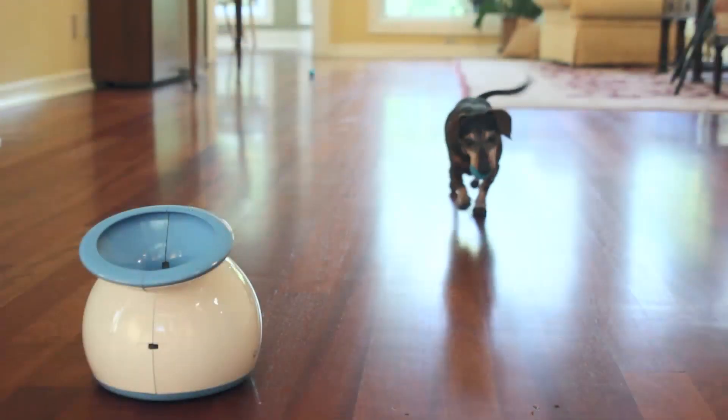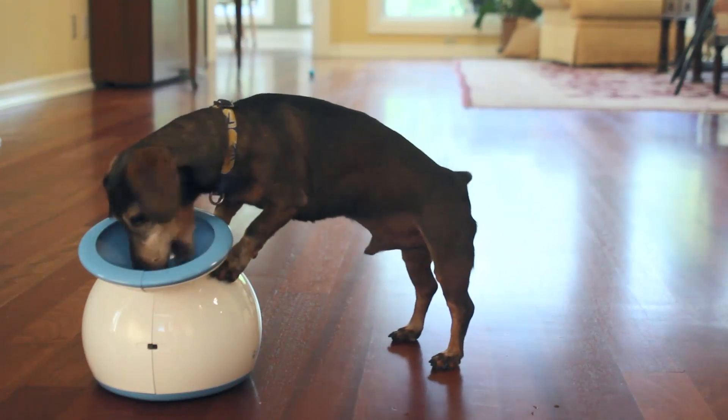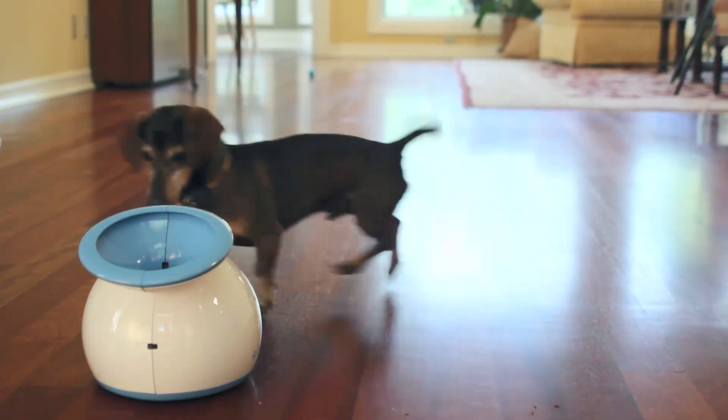He gets really excited when he hears the motor whirring up on the little gizmo, and he gets himself right in front of it because he knows the ball is coming. He gets all excited. Sometimes the ball ricochets off of him because he's already running before the ball even shoots out.